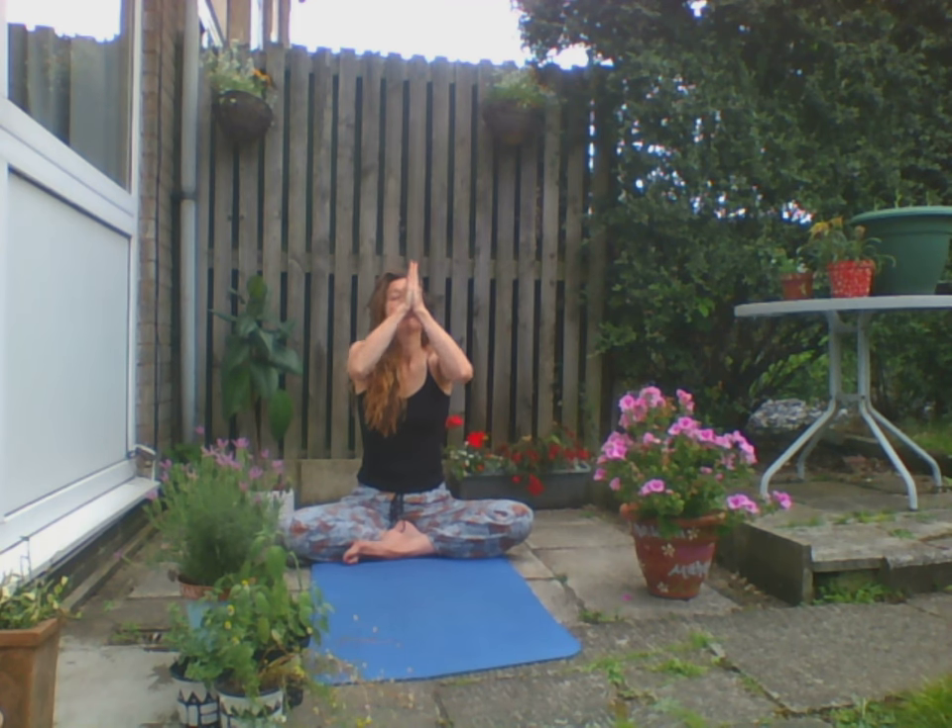Inhale — we're going to start to wake up, inhaling the hands above the head, exhaling to finish our practice. Thank you, thank you for joining this practice.